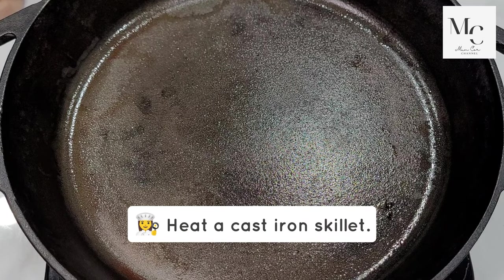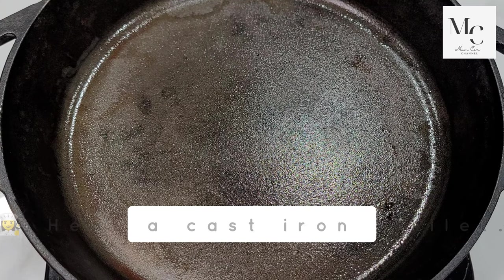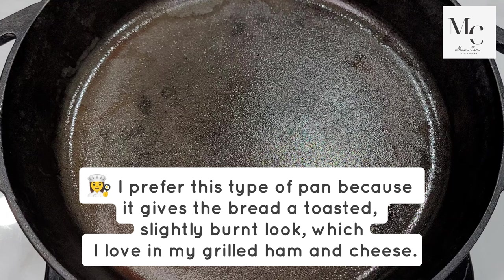Heat a cast iron skillet. I prefer this type of pan because it gives the bread a toasted, slightly burnt look, which I love in my grilled ham and cheese.